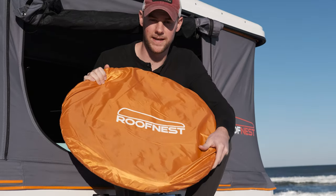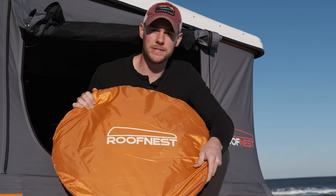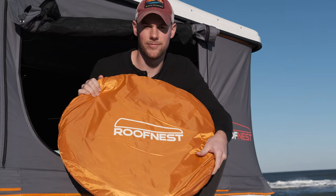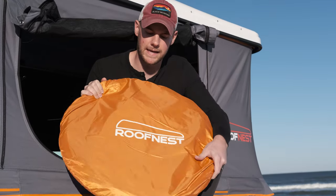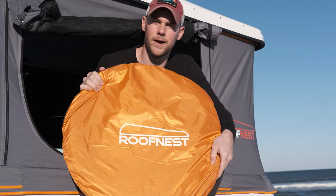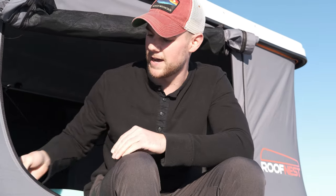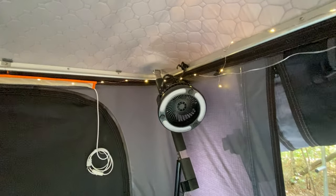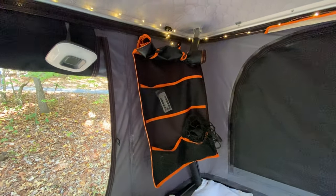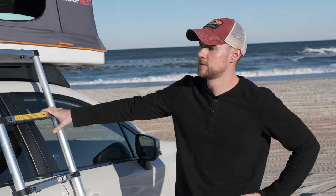They come with a privacy tent — we haven't had to use it yet but it's nice to have if you want to shower outside or aren't at a campground. We also added string lights on the inside running around the top, just from Amazon running on double-A batteries — very easy to put up.